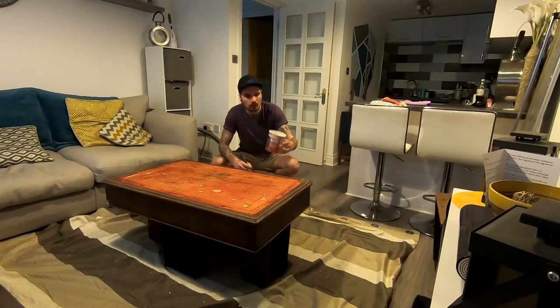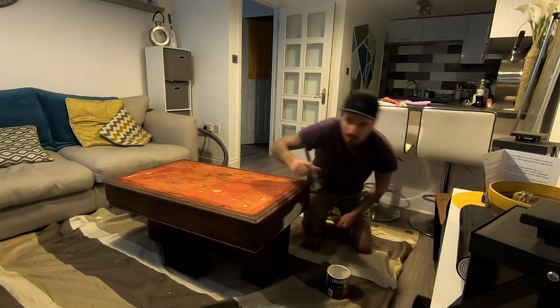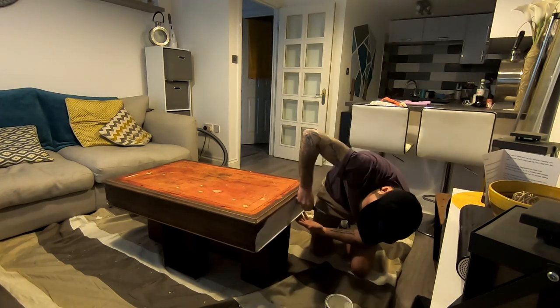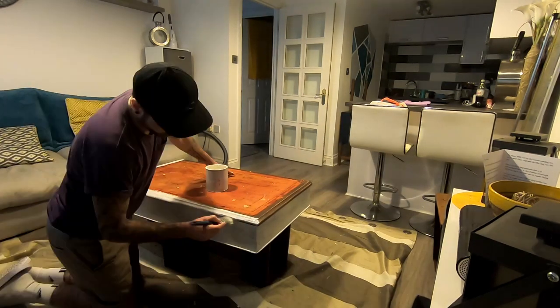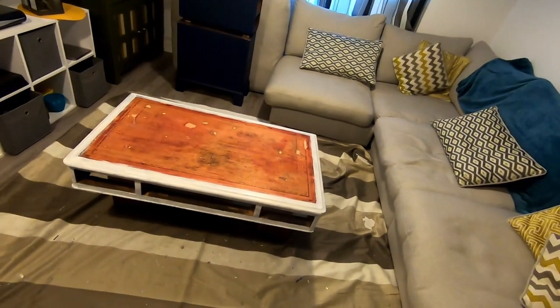I'm going to start priming around the sides of the top of the desk. We have a plan for the actual top surface — we're going to leave that for now and just prime the sides, then give it a first coat of paint. By the way, I've also sanded all this down and filled a few holes. That's the primer done — I'm going to wait an hour then give it its first coat.